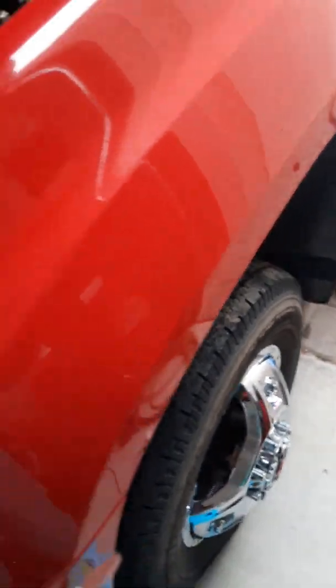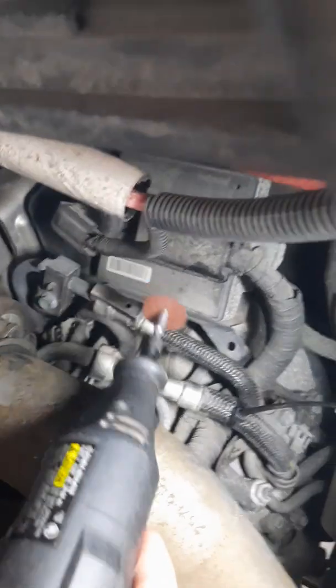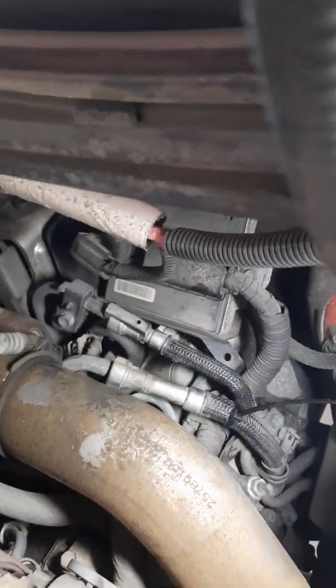In order to do that you need to use a Dremel cutoff tool. You go on this crimp fitting here and slice it on one side, then go 180 degrees on the backside, which will be a little more difficult up here. I've already done the ones by the transmission, which I'll show you underneath.